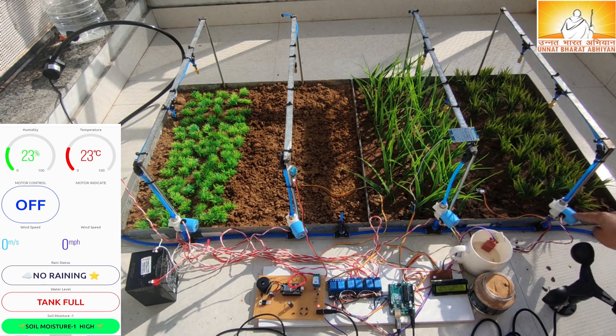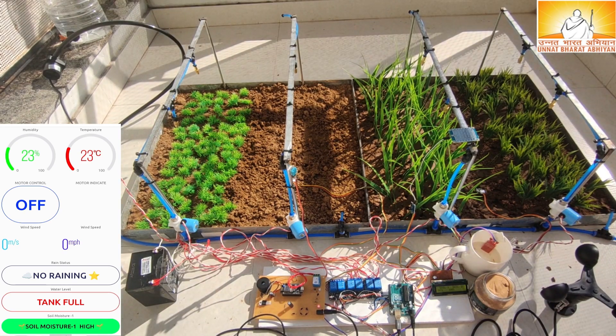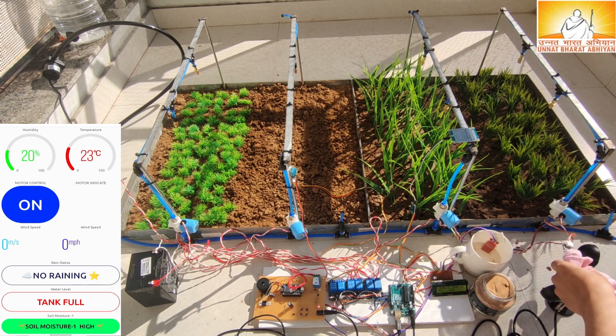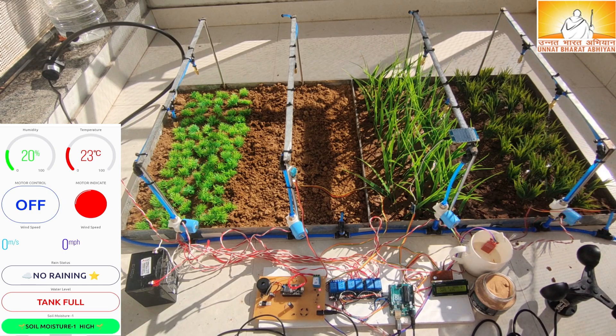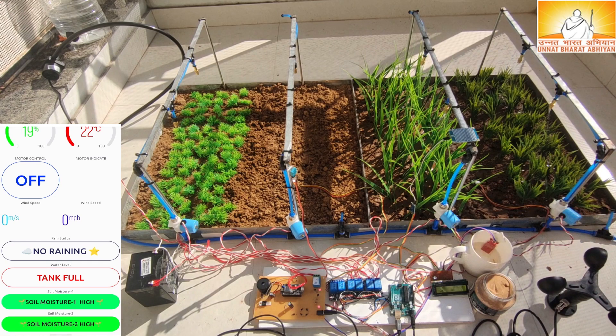Solenoid valves are used to control the flow of water to different fields and pipes. A soil moisture sensor is used to measure the soil moisture. If the soil moisture is below the threshold value, the sensor sends a signal to the NodeMCU to start the motor and solenoid valves. The light on the relay indicates the activated motor and solenoid valves. Once the soil moisture reaches the required threshold value, the NodeMCU automatically switches off the motor and solenoid valves.